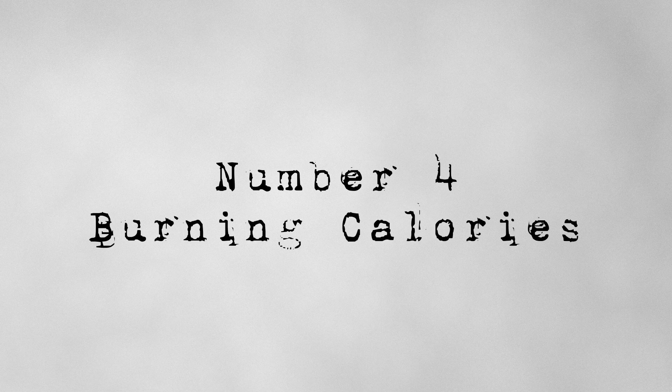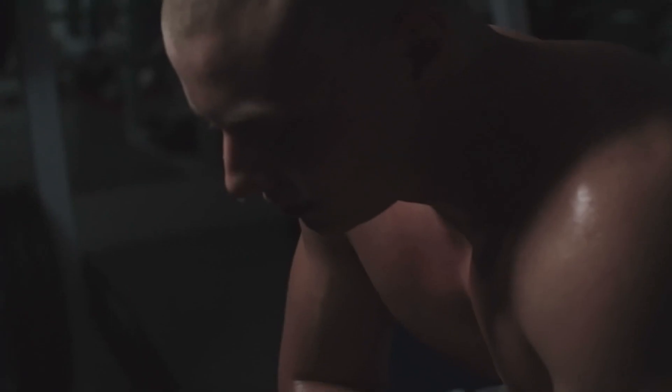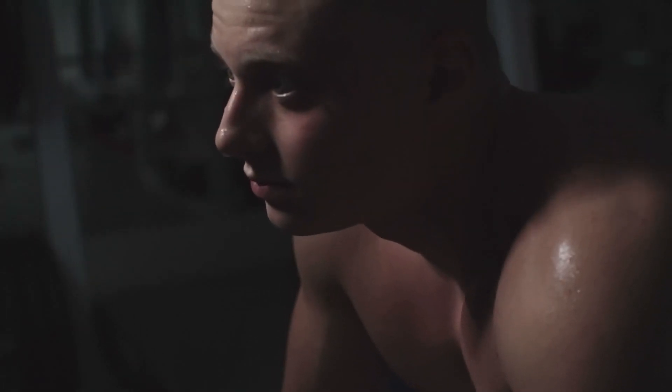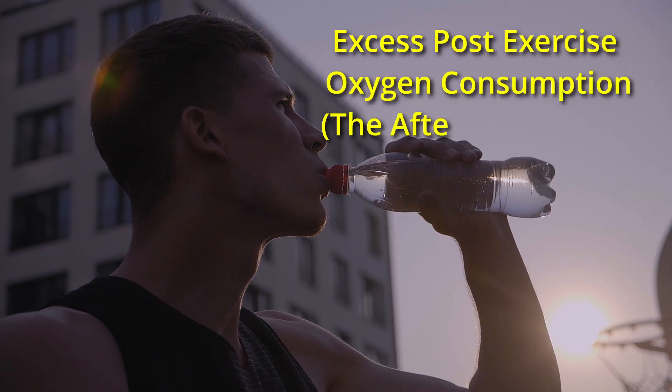Number 4: Burning Calories. Any form of exercise, including planks, can temporarily increase your metabolic rate. Engaging in physical activity like planks can elevate your metabolic rate even after you've finished the exercise. This is known as excess post-exercise oxygen consumption, or the afterburn effect.